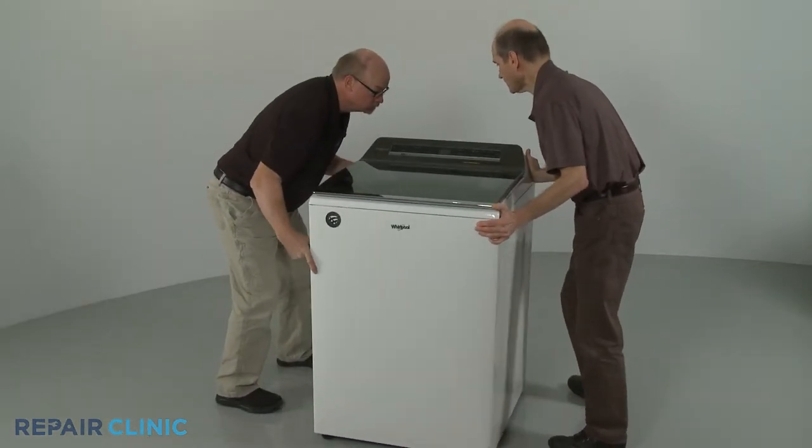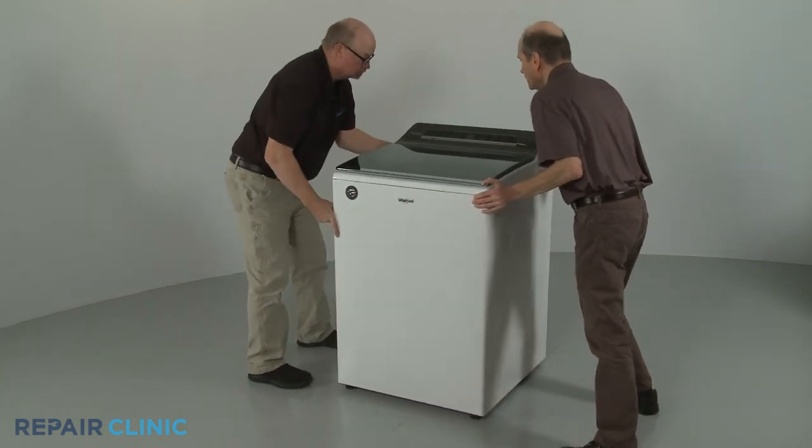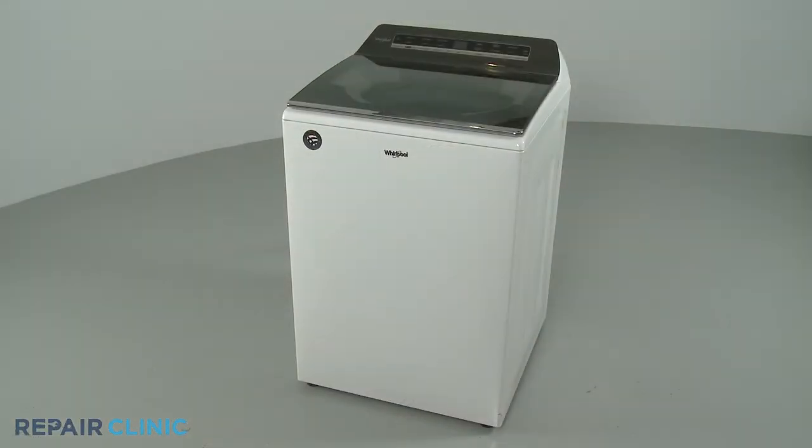Move the washer back against the wall. Plug the appliance's power cord back in and the washer should be ready for use.